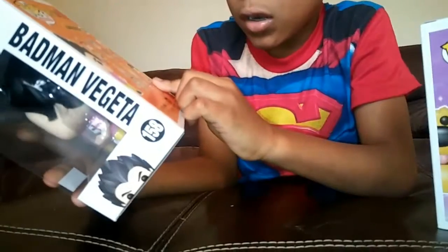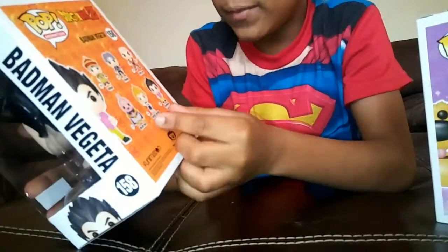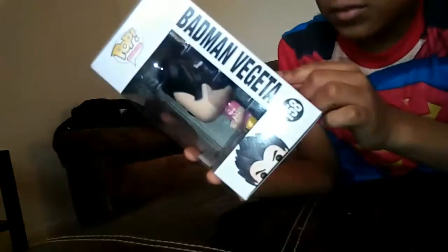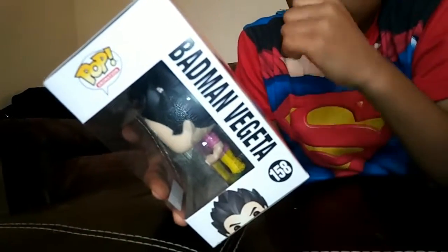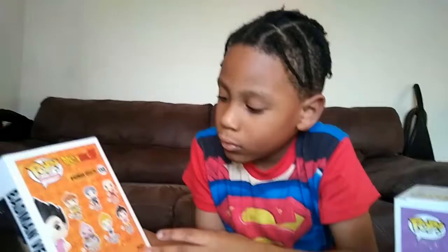I know this is Vegeta. There are two Vegetas. I don't know what this other guy's name is. Oh, that's Kakarot. No, that's Krillin. Oh, Krillin. No, it's Kakarot — Kakarot is Goku. That's what Vegeta calls him.